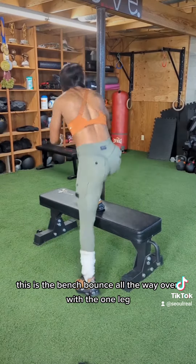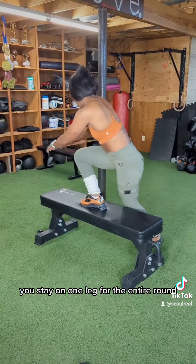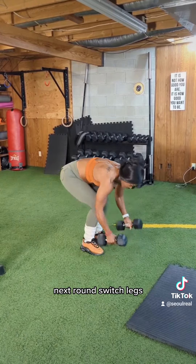This is the bench bounce. All the way over with the one leg. Stay on one leg for the entire round. Next round, switch legs.